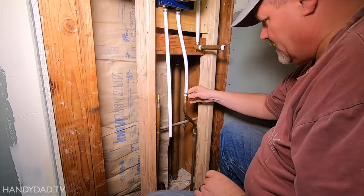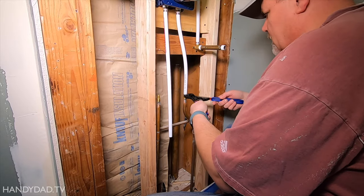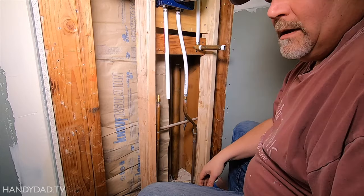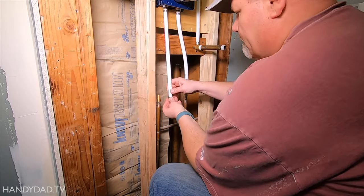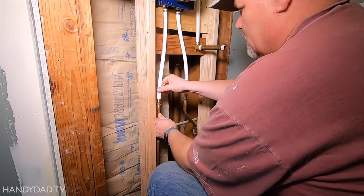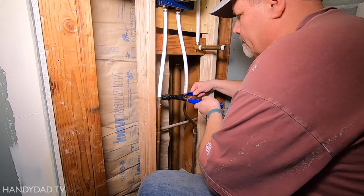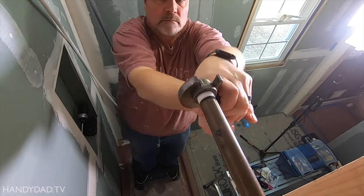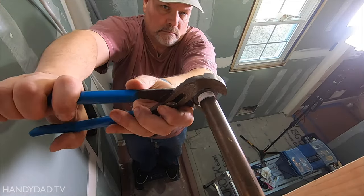By the way, I had only used shark bite fittings with PEX in the past because I thought crimpers were expensive professional tools, but I found an inexpensive one on Amazon that's perfect for occasional use by homeowners like me. I installed temporary nipples in the fittings and capped them so I could pressure test the lines.